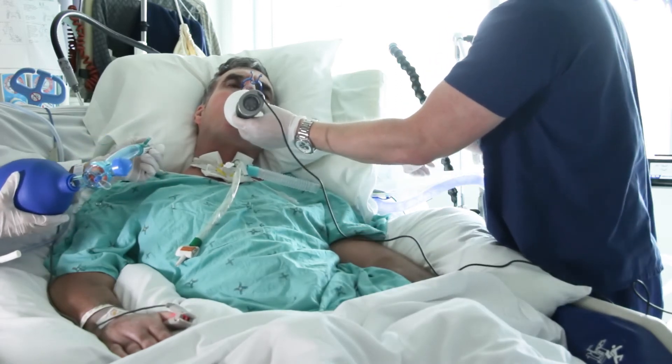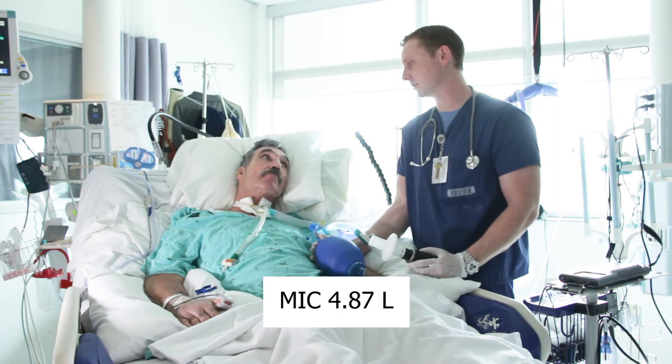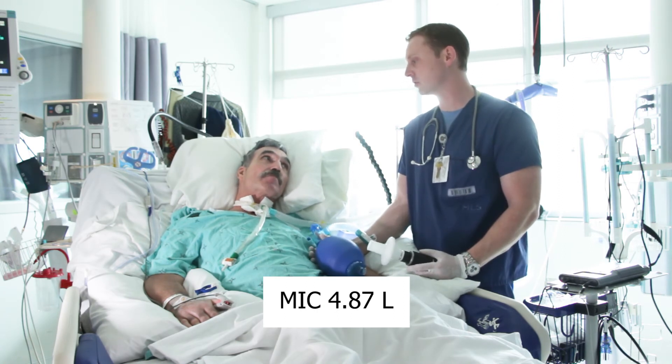Okay, good. I'm going to attach it back to the vent. Greg, your max inspiratory capacity was 4.87 liters. That's all right. Good job. Thank you.